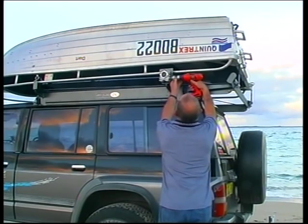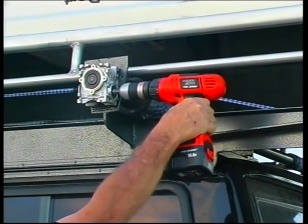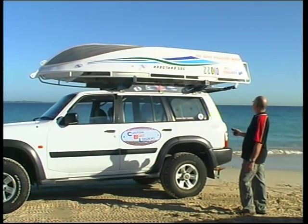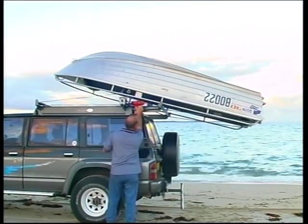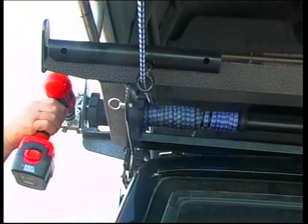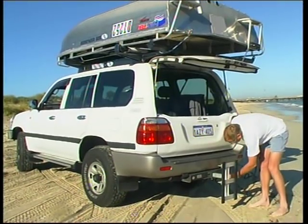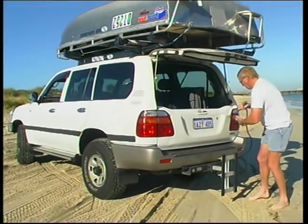The Custom Boat Loader offers two operating options. You can use a reversible cordless drill, or better still, the fully remote-controlled electric drive. The cordless drill drive can be operated by a 14.4 volt cordless drill, a 240 volt drill, or a 240 volt drill via a 12 to 240 volt inverter. The remote-controlled version uses the vehicle's battery via a 50 amp Anderson plug.